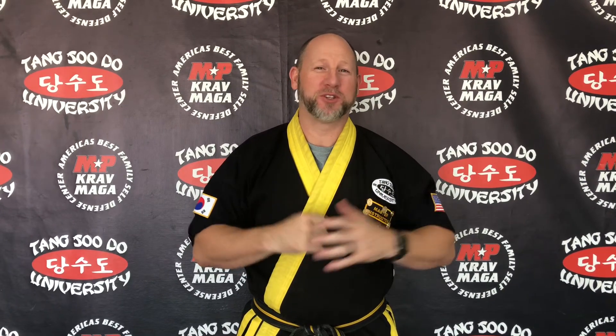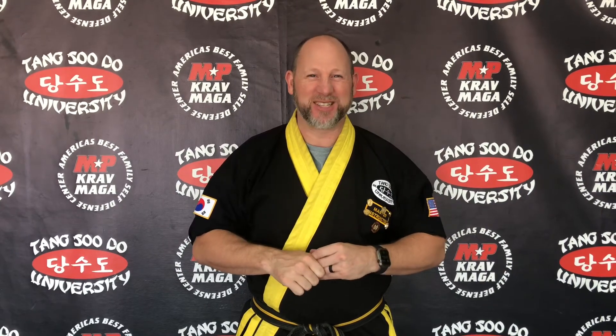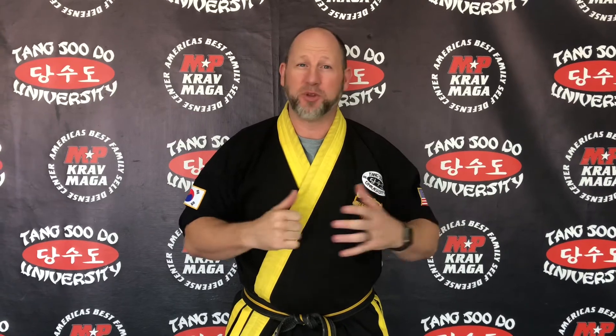Hey guys, it's Master Flame from Moorpark Karate and Krav Maga, and thank you for checking out our YouTube channel. In this series we're going to feature our basic hand combinations that are ultimately a requirement for your black belt test, but it's a great chance for you to work on your basics. Practice these combinations and let us know if you need any help.